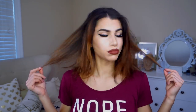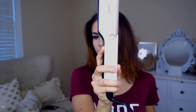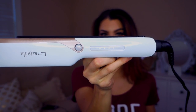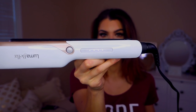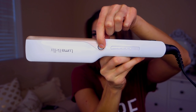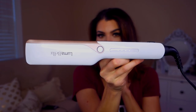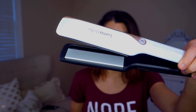So a little bit more about this actual straightener. It has five heat settings. It goes all the way from 300 degrees Fahrenheit to 450. You just turn the straightener on and select with the plus or minus button the temperature that you want. Just press and hold the cool mist activation button for two seconds and the button will begin to flash. Then the cool mist will only dispense when the straightener is in use with the plates closed.